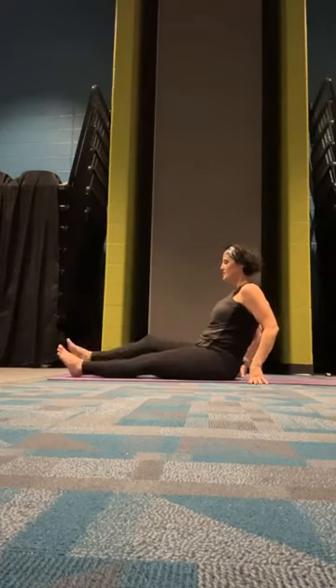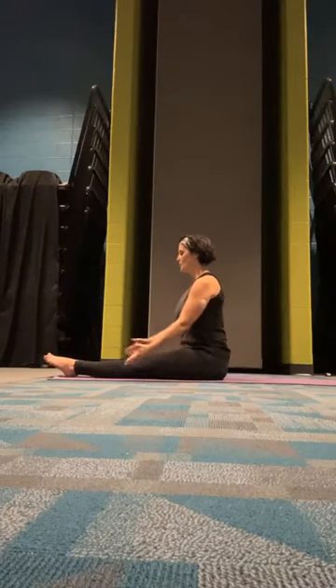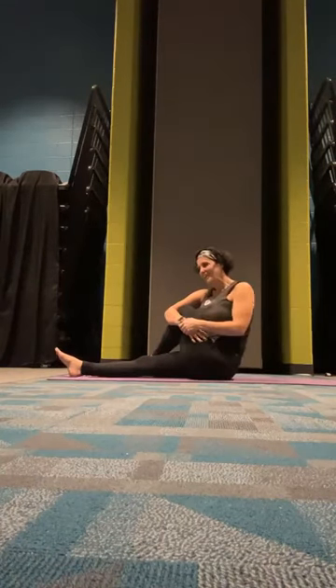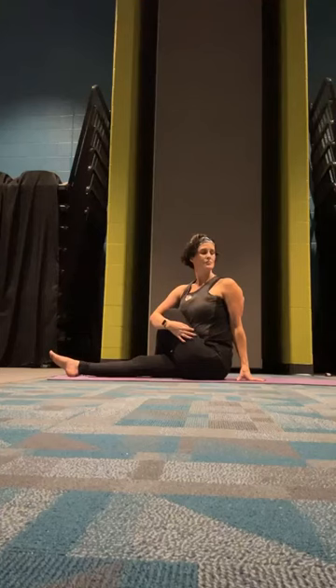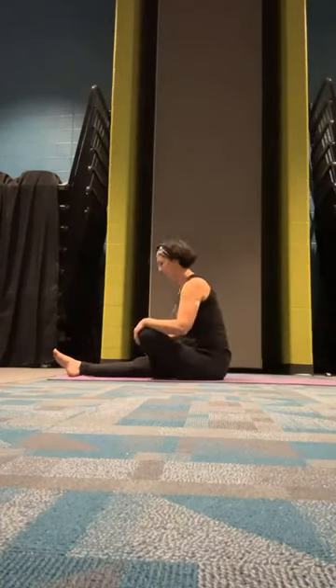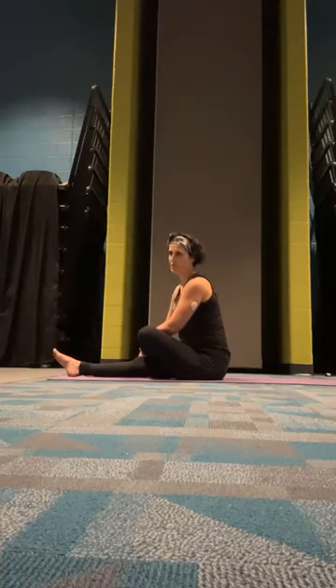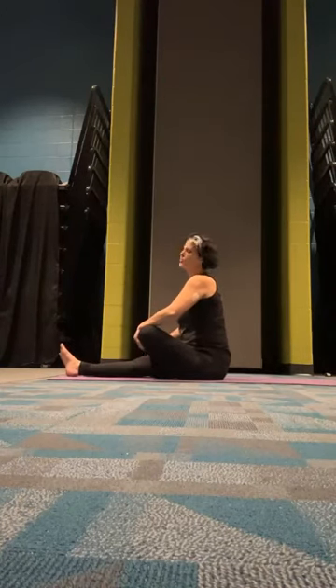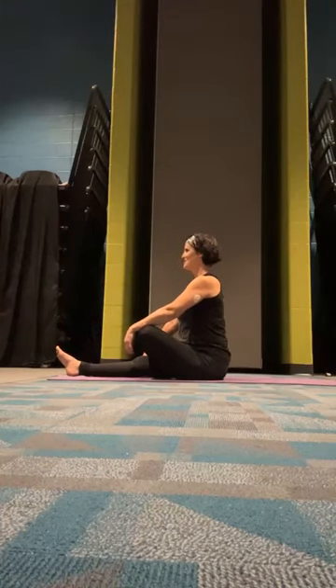We're going to extend both feet out in front of us in our staff pose. We'll pull that right foot in, let it cross over the left, give it a hug in with our left arm, keeping that back upright. We can put the right hand behind us as we go into our seated spinal twist — look over that right shoulder. Use the twist and let that knee fall open, keeping the ankle crossed on the thigh. This mimics what we were going for after our tree pose — the same idea — and we're going to fold forward.